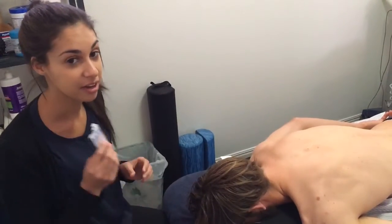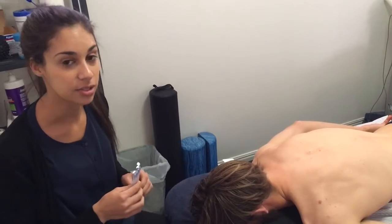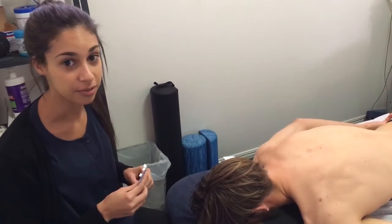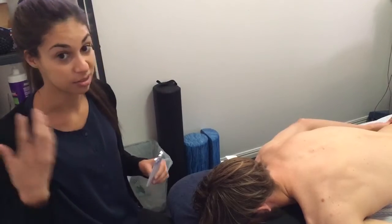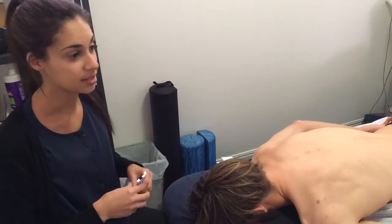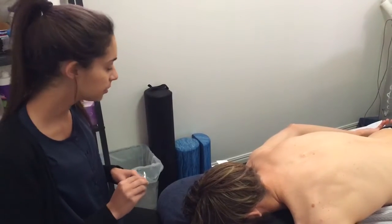Dry needling uses a very fine needle to cause a small, precise injury into a muscle that's overactive or in spasm. Once that small injury has occurred, the brain is signalled to start a healing response, and it basically sets up a whole process of hormones and chemicals sent down into the muscle.